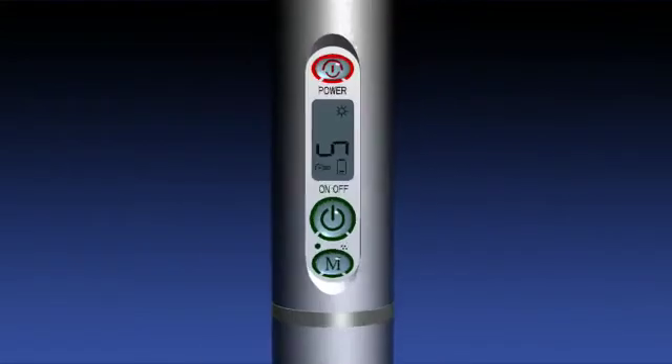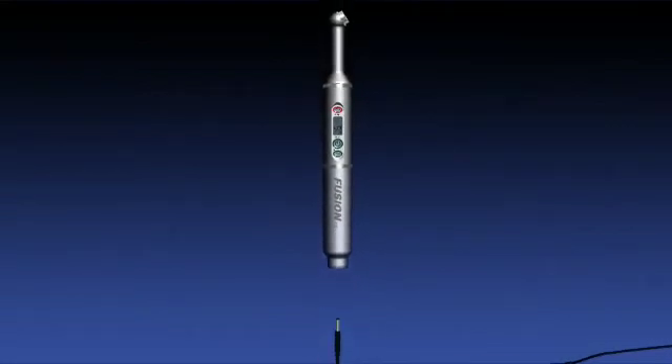In case the battery is running low during a procedure, plug the power adapter directly into the hand piece to simultaneously charge and power up the light.